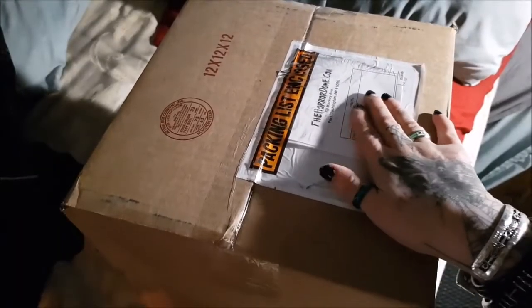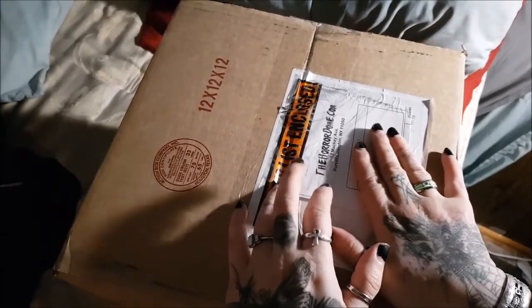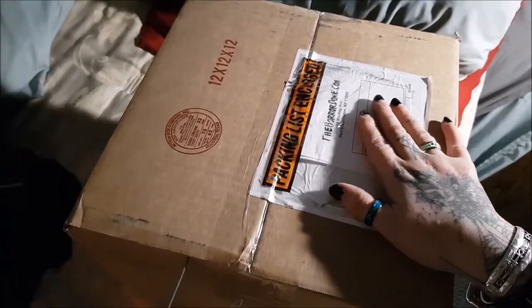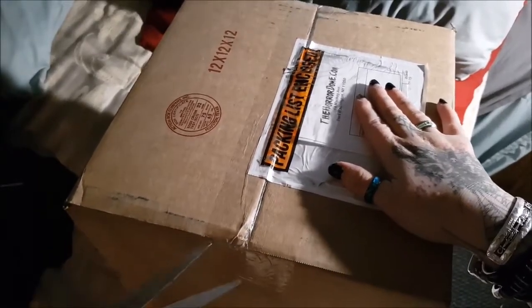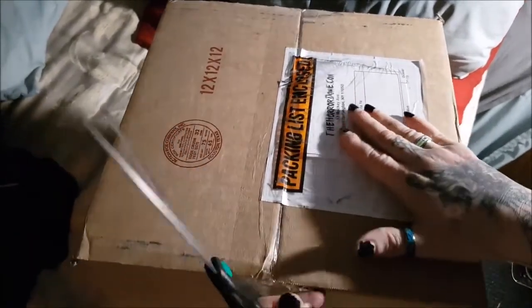Our package from the Horror Dome just came in — this is a really amazing site, they have got some really high quality masks. Josh and I both got one and I haven't opened this yet. I'm very curious to see what they look like. I actually almost completely forgotten that this was supposed to come in today.